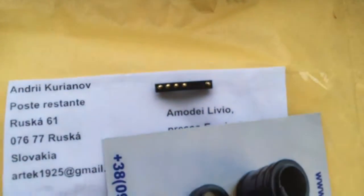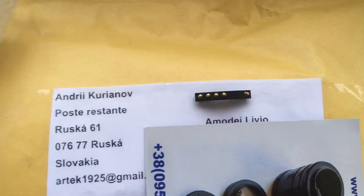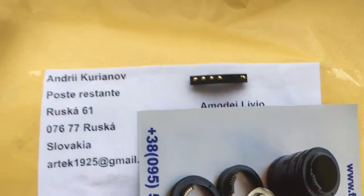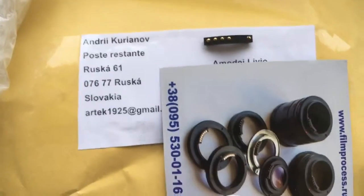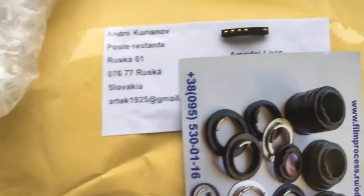Look, this is your chip. Remember, the chip is very fragile. Be very careful with the chip when you are installing the chip and when you will work with the chip.